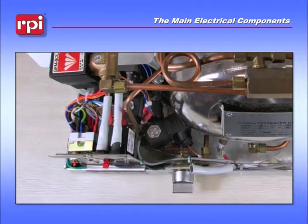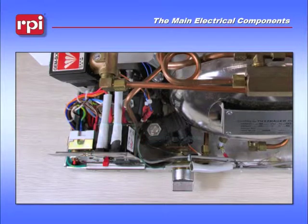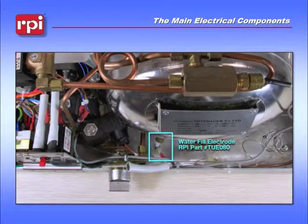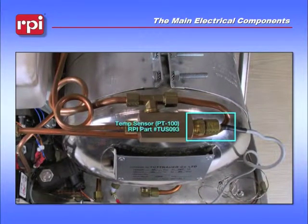Going back to the back bracket, you will see the circuit breaker with two fuse holders on top. Just to the right of that, you will see your exhaust/vent valve. And over to the right, just underneath the chamber, is the water fill electrode. Moving up to the T in the back of the chamber, you will see your temp sensor or PT100 sensor.